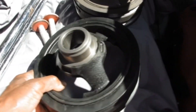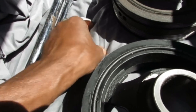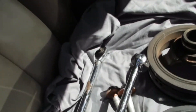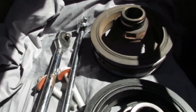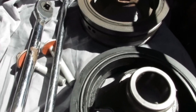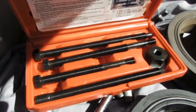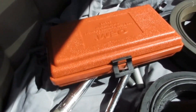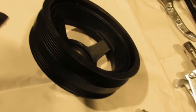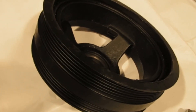My new crankshaft pulley — harmonic balancer — and I've got my new bolt. Got my breaker bar and my torque wrench. Let's get this over with. The problem is the install tool wasn't that nice — this is brand new, first time using it. Here we go.